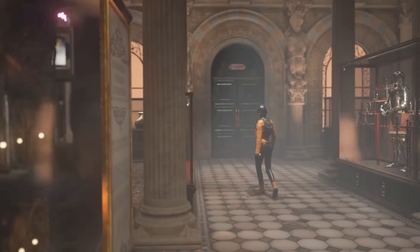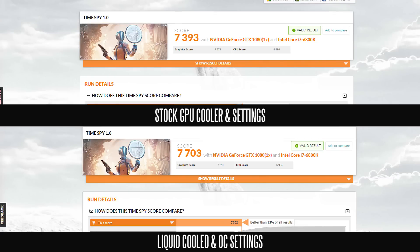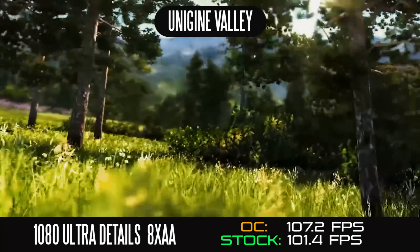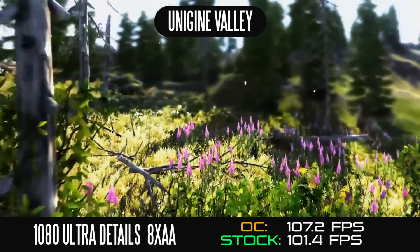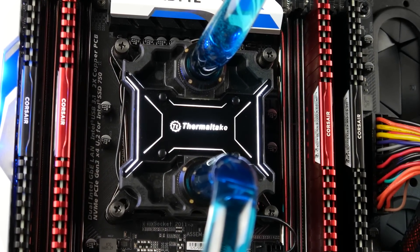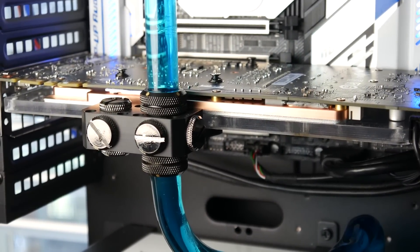We're going to take a look at the side-by-side advantage of our overclock setting, starting with the synthetic TimeSpy DX12 3DMark benchmark. As you can see, a slight bump in performance with our overclock getting around 7,703 versus the stock frequencies on our MSI 1080 which gets around 7,393. Our overclock also yields a slightly better result in the Unigine Valley benchmark — about 107.2 average frames per second overclocked versus 101.4 average FPS at stock. Now we're going to run through a couple of DirectX 11 and 12 titles and show you the performance at both 1080p and 4K settings.